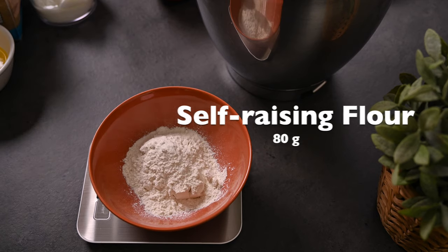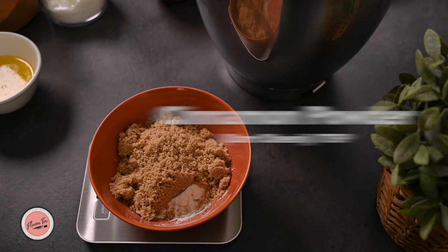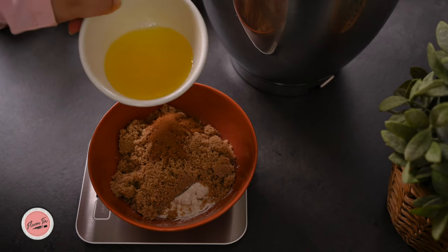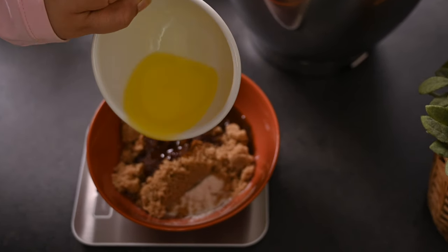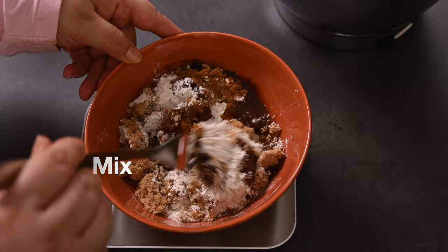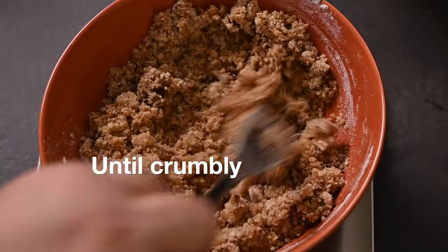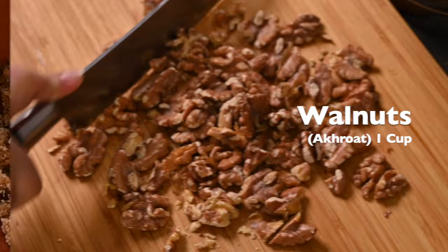Let's start with the streusel topping. Take 80 grams of self-raising flour and the same amount of brown sugar. Add 1 teaspoon of cinnamon powder and 60 grams of melted butter. I'm measuring my ingredients on a kitchen scale — not in cups — because this gives me precise measurements each and every time and subsequently the same results, same look, and same taste. So if you love baking, buy a scale — it's a savior, literally. Mix everything up until it looks crumbly, then set aside.